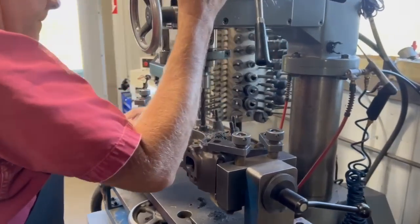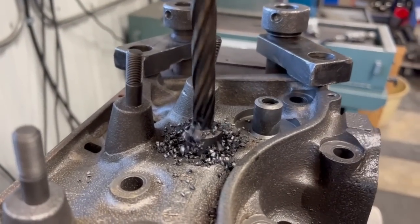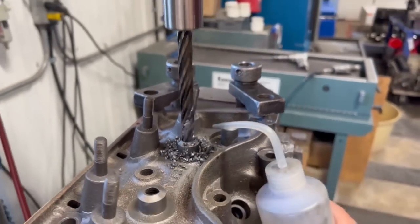With the head leveled on the machine, the airflow table is used to move from one guide to the next and a piloted core drill and reamer is used to drill the head casting out to a nominal half inch diameter.